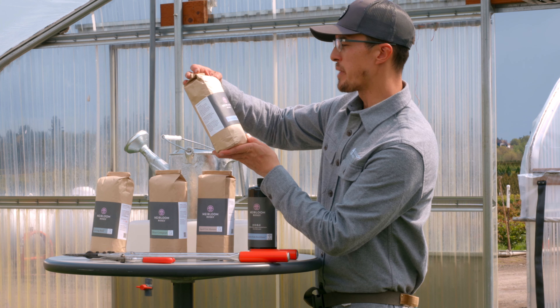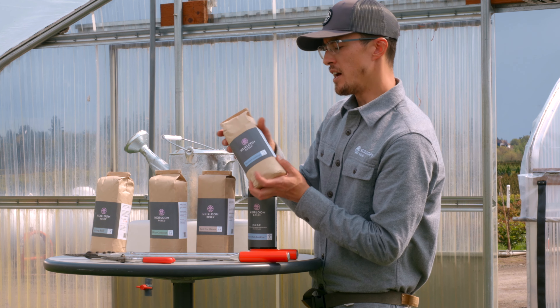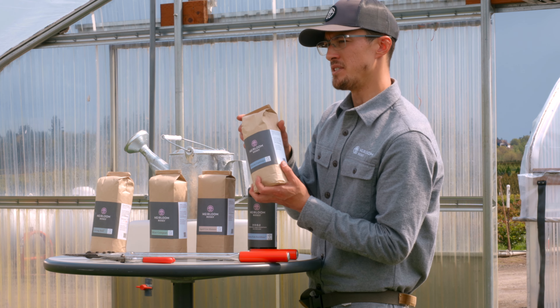And then this is our worm castings. For our friends that live in wet, dense climates, use this to boost your nitrogen levels in the soil.